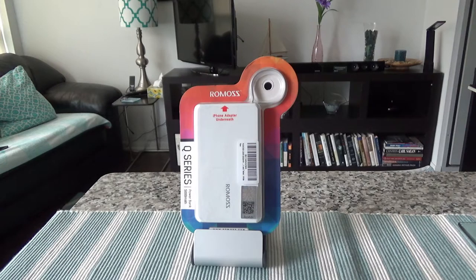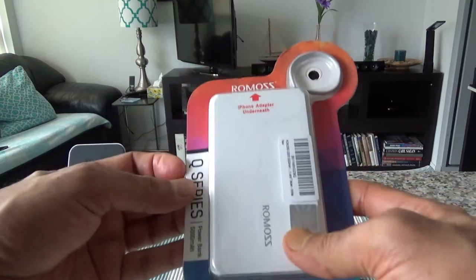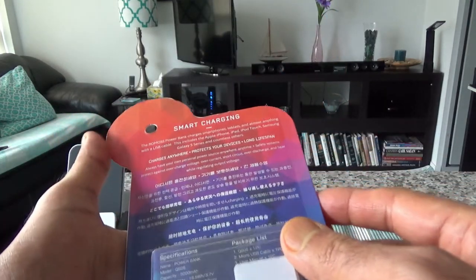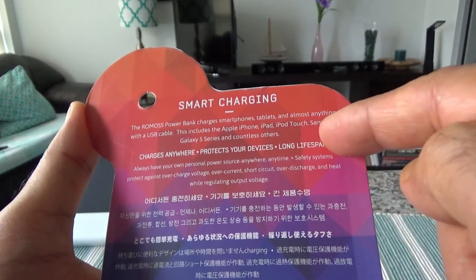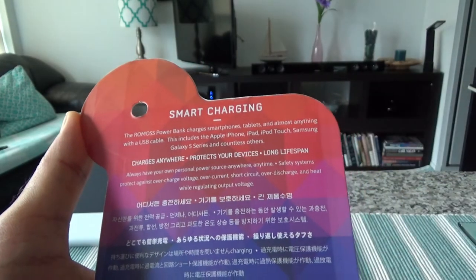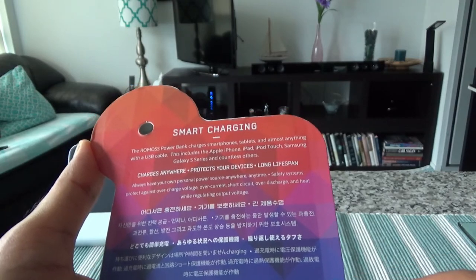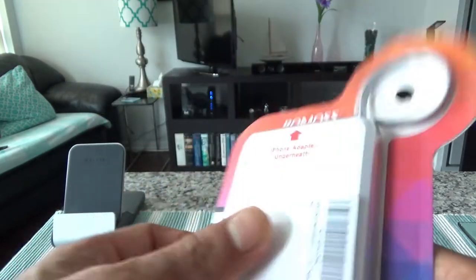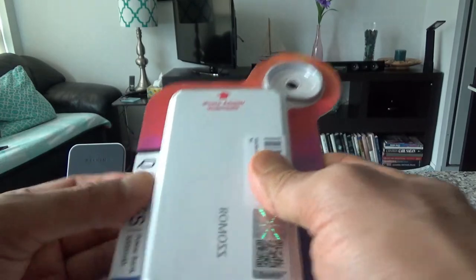Let's start with this Romos power adapter and take a look at the packaging. It looks like it has smart charging and can charge almost anything including iPhone, iPod, and iPod Touch. The design should be very lightweight and compact. This is the Q-series power bank, 5000mAh, so let's open it up.